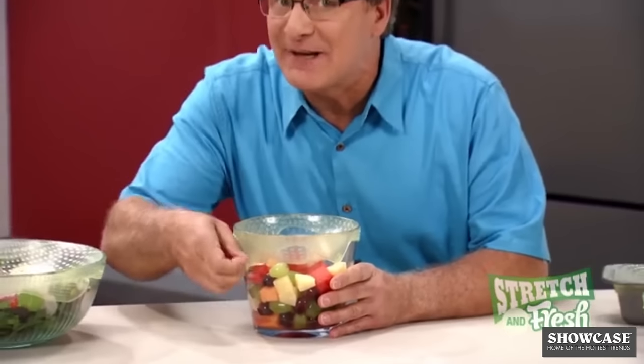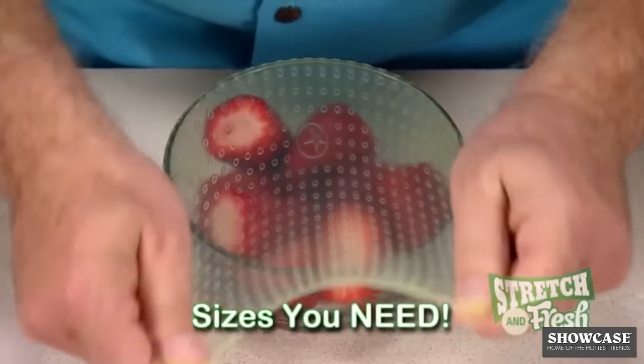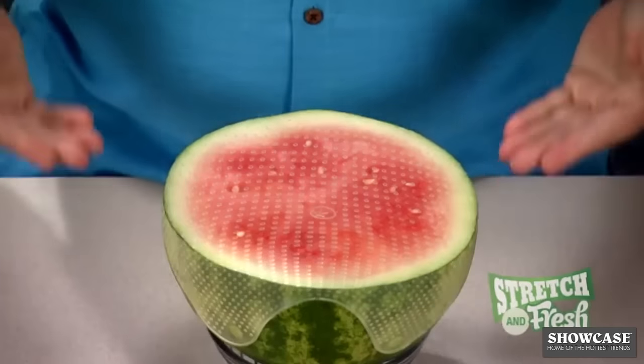Pull it back to release the seal, and you're ready to serve. Stretch & Fresh comes in sizes you need for single servings, family-sized servings, and even party-sized servings, sealed and ready to store.